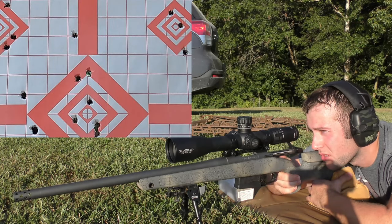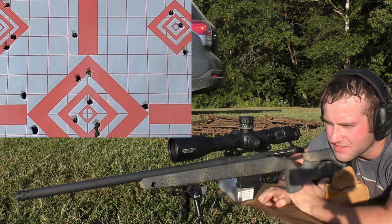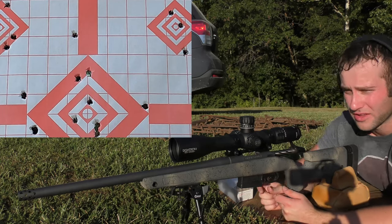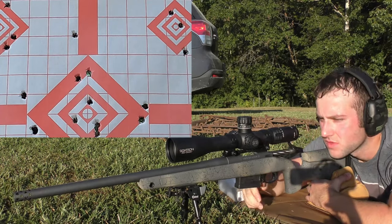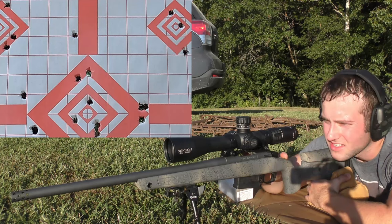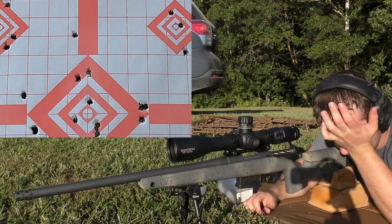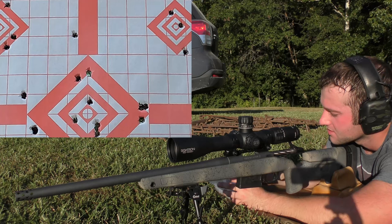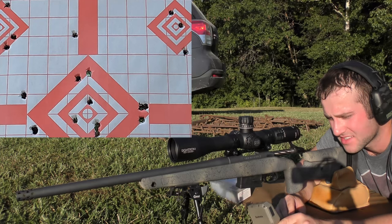We're putting this last group on the right side of the center diamond. Shot one: 2572 fps — a little bit faster, but still not over 2600. Still slower than all the other groups we did with the Hodgdon and IMR powders. Shot two: 2591 fps. That's actually the first decent group we've shot out of this gun this entire time. Shot three: 2612 fps. Velocity spread: extreme spread of 39 fps and a standard deviation of 16.